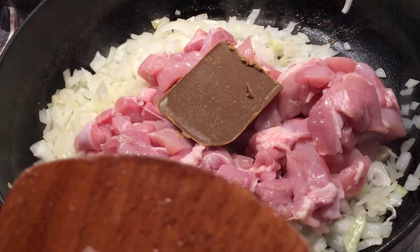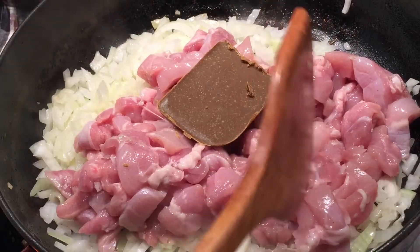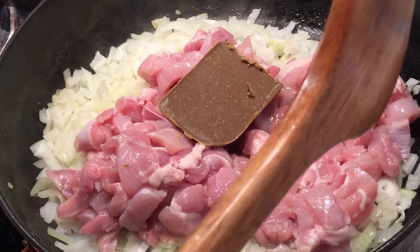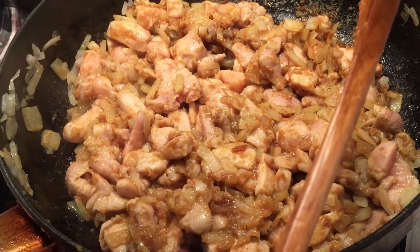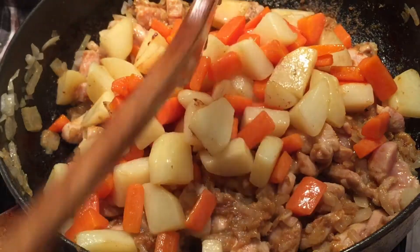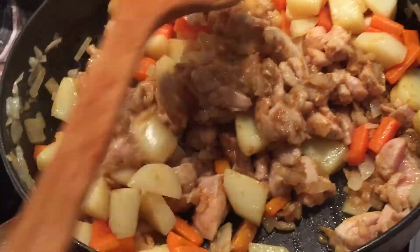We're not going to cook the chicken all the way, probably only one third cooked. Then we're going to start adding the water. The meat is already half pink, half white, so I'm going to add back the veggies, stir it, and then add hot water, bring it to the boil, and let it stew.